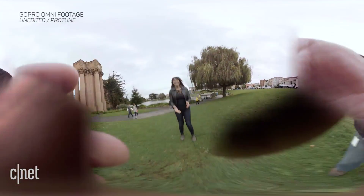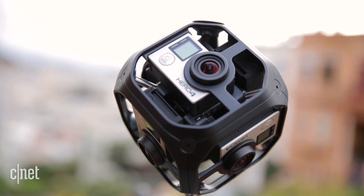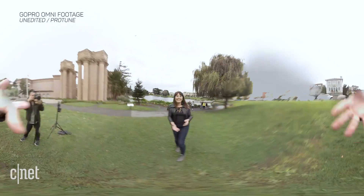What if there was a 360 VR camera you could play catch with? This is the Omni — GoPro's rig built to tackle 360 VR head-on. Even though you probably wouldn't throw around a camera like this, the Omni is modular and designed for rough treatment.